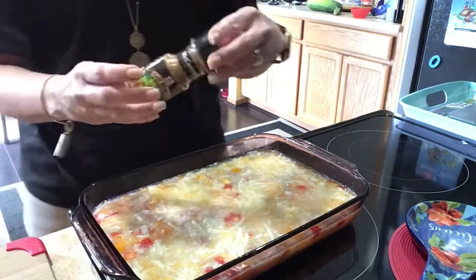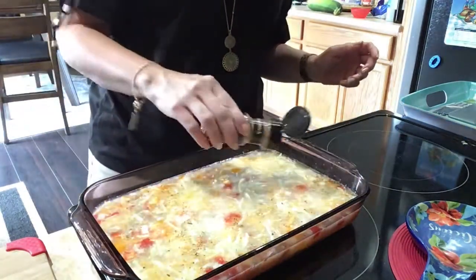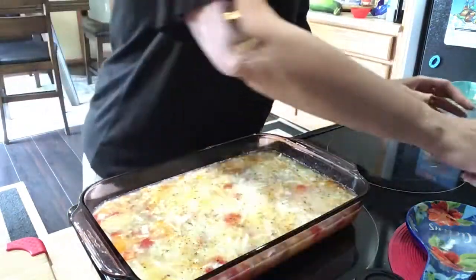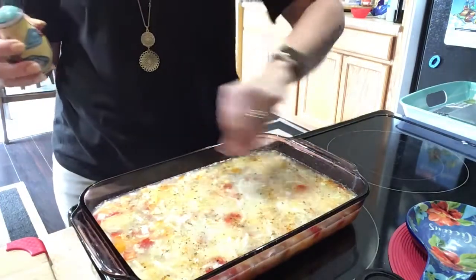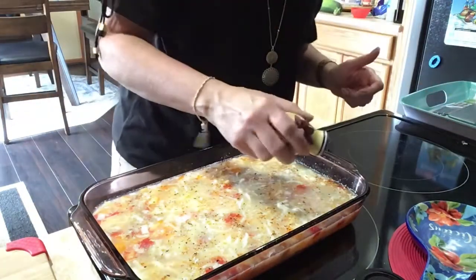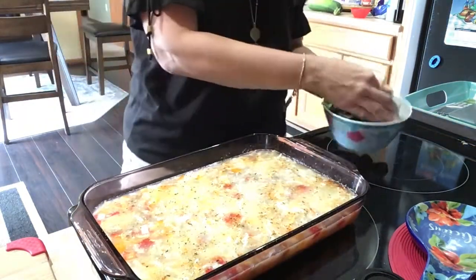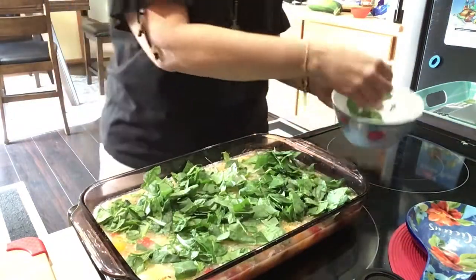Now I'm going to put in my spice — I have this roasted garlic and herb seasoning. She used Mrs. Dash garlic and herb but I don't have that, so I'm using this. I shouldn't need too much salt because the sausage and that fat-free cheese is already kind of salty. Let's put a little salt and pepper in there. The last thing is fresh spinach — about half a bag, already cut up into smaller pieces. I'll place it on top and mash it down with a fork so it gets cooked into the egg.